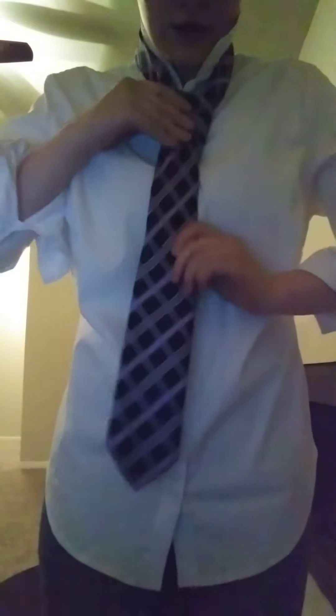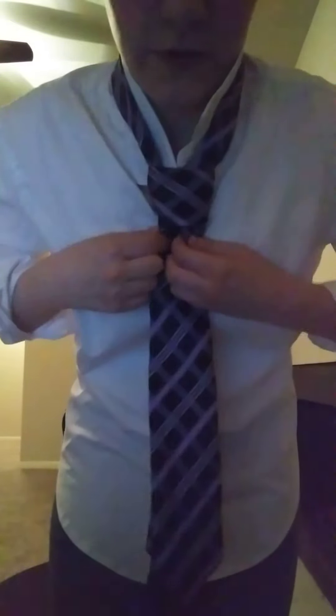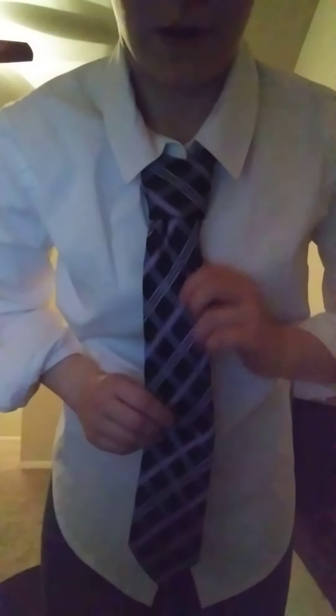And then you tighten it, bring it up a little bit, fix the dimple if you can, put your collar down, and there you have the half Windsor knot.